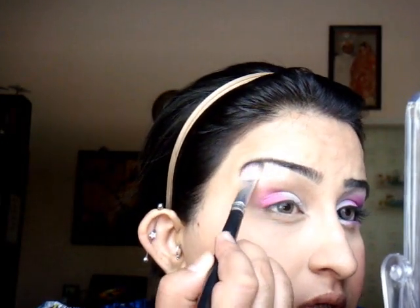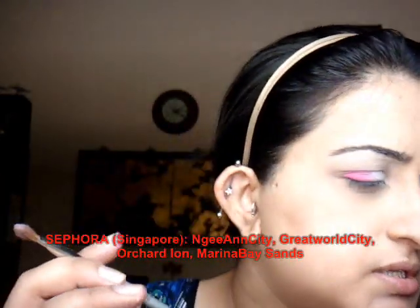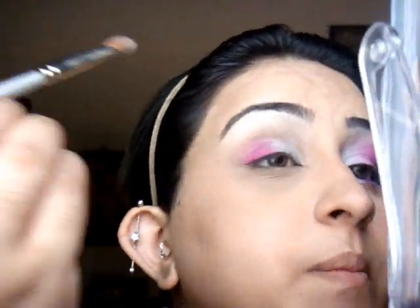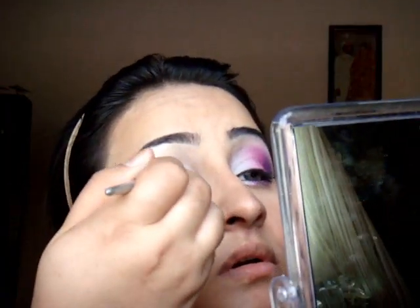I'm going to apply my highlight under my brow bone, and then apply the white at the inner half using a regular shader brush from Sephora. The white I'm using is from Sugarpill Cosmetics — I depotted them into my own palette. These are the really big round ones. The colors are amazing, so intense — really, really bright. It's a strong matte white and you want to just slowly pat it on to your lids and very slightly bring it up into the crease.